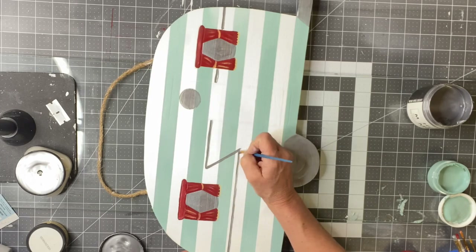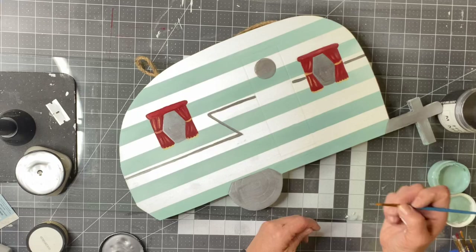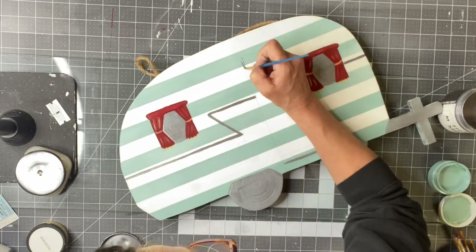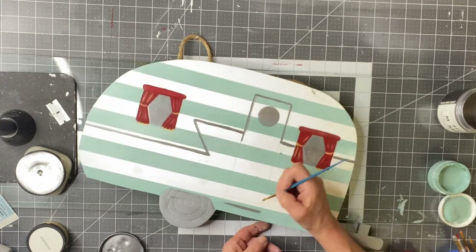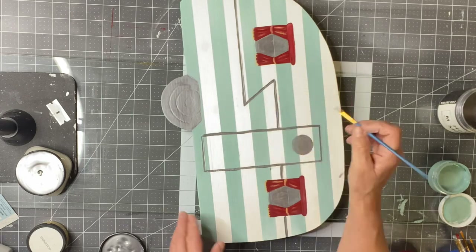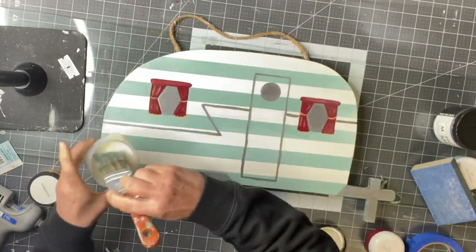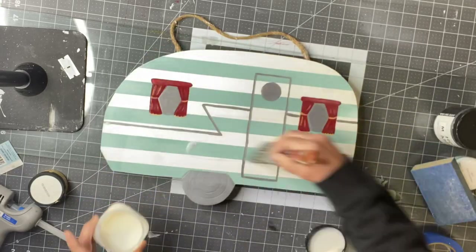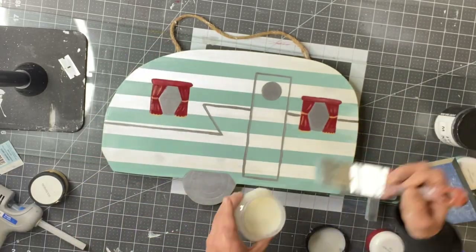I traced over the engraved lines with the metallic Heavy Metal silver, then went around the door. Once everything dried, I covered it with one-hour enamel clear and allowed that to dry.